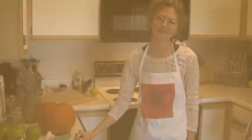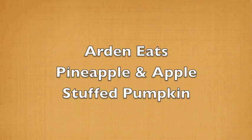Welcome to my kitchen. I'm Martin. This is the food I eat. Today I'm going to make pineapple apple stuffed pumpkin bake.